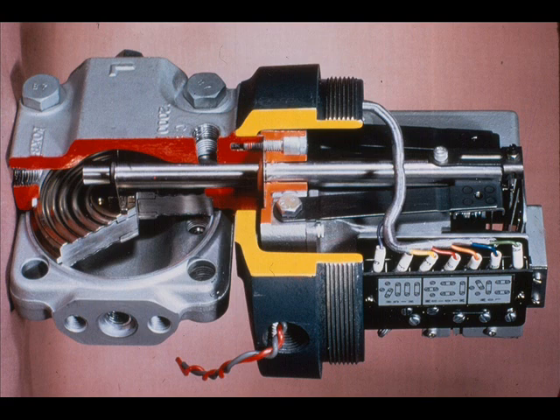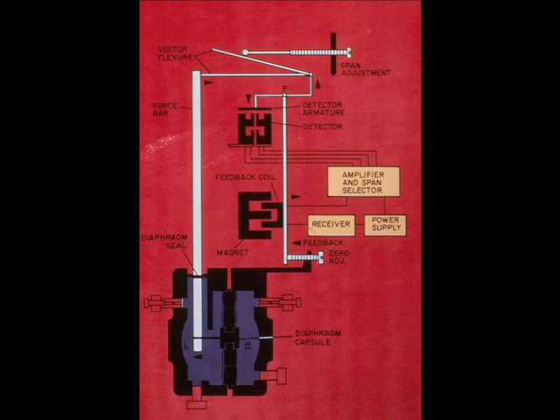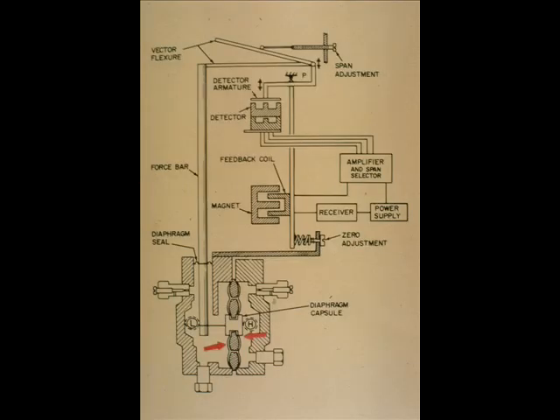This is a cutaway view of the Foxborough E-13DM. The operating principle of all three models is the same, and the capsule shows clearly here. The operating principle can best be described from the component diagram. The high and low pressures are connected to opposite sides of the diaphragm capsule, and the resulting differential pressure exerts a force on the capsule.